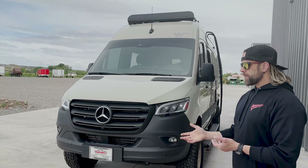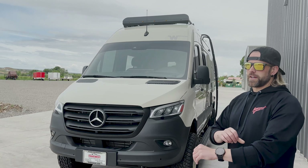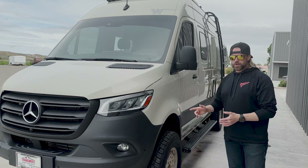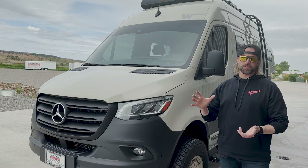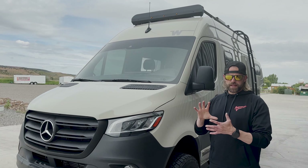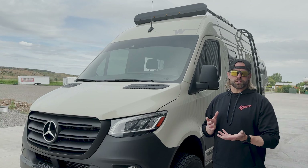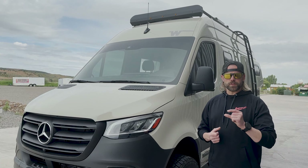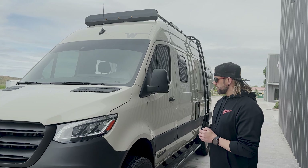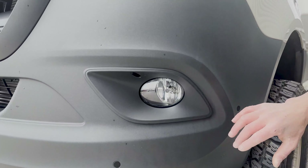In addition to the bumper, we're doing skid plates — the Agile engine skid plate in a different color than orange. We'll also do the Agile diff cover on the differential, which is a big cast-iron diff cover. You get the protection of a skid plate without losing ground clearance, and it's just as thick as your actual differential housing — super burly. That's a great option for rear differential protection, and we've been doing a ton of those lately.